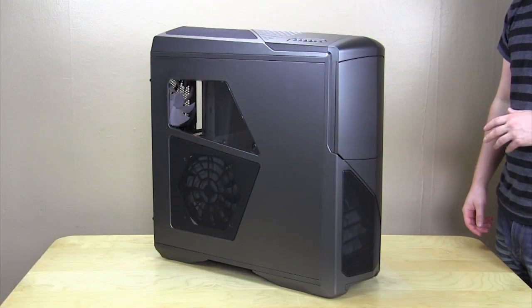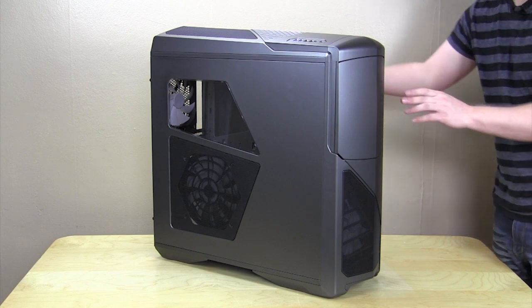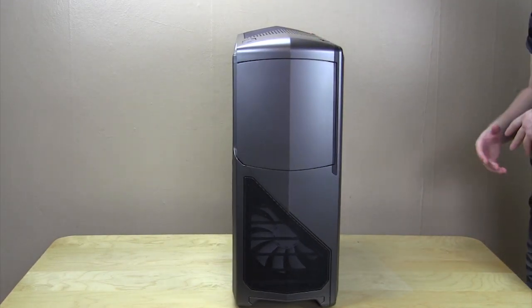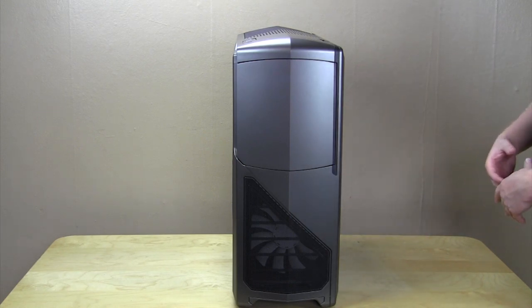Taking a look at the case, you can see that we received the gunmetal version, but it also comes in matte black as well as white. Now we're going to go ahead and take a look at the front of the case. So you have that same Phantom design that you're normally used to seeing — looks really great. The front is pretty much all flush so it looks really good.